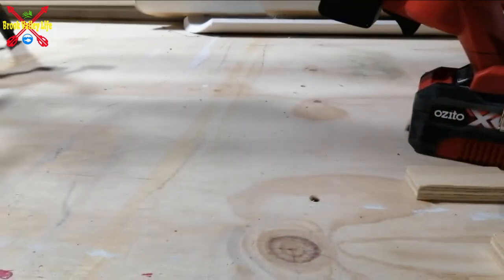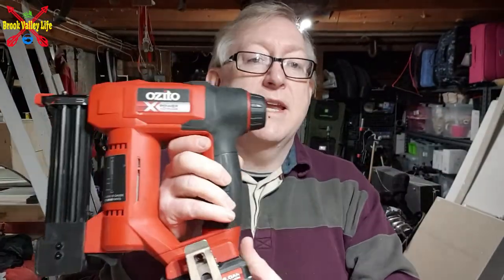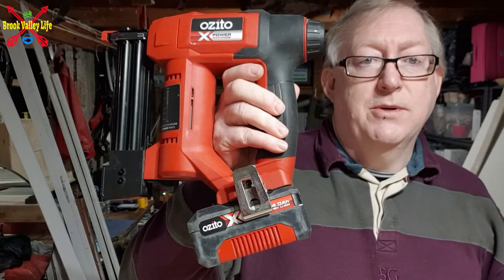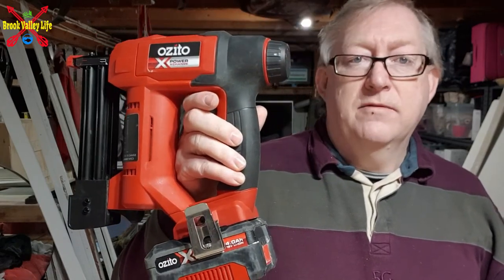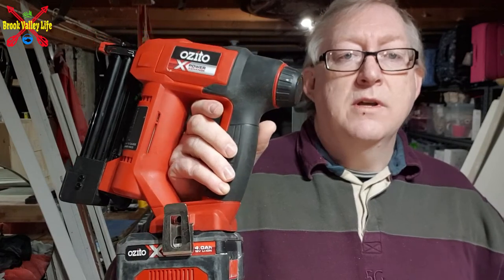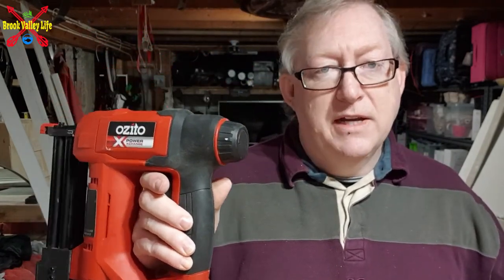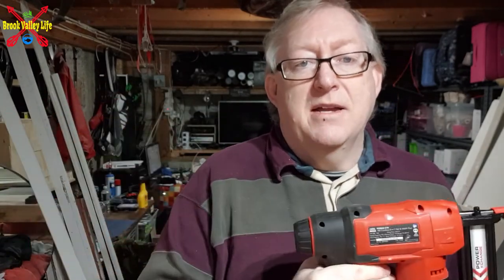So that's the Azito brad nailer, 18 volt battery powered. Fantastic kit when you're doing something like flooring, putting a skirting board on, and you don't want your air compressor running and making lots of noise — you can just use this and bang bang bang, it goes. That's the Azito 18 volt PCX range brad nailer.